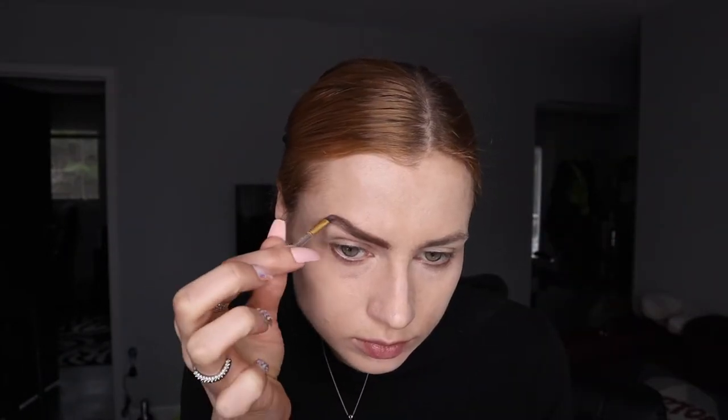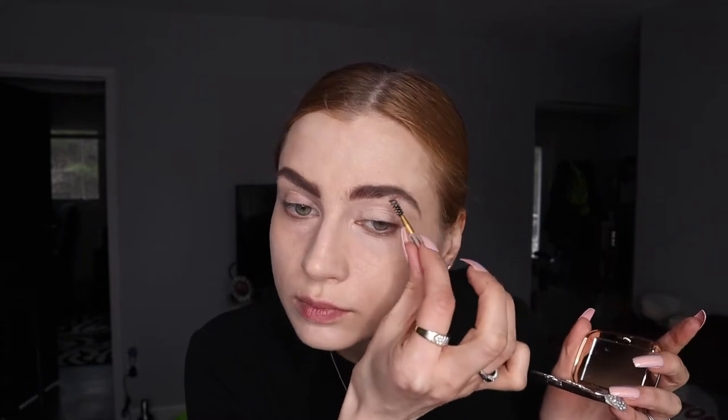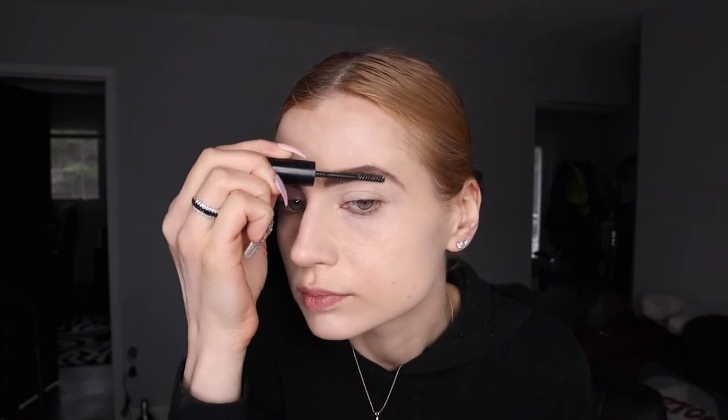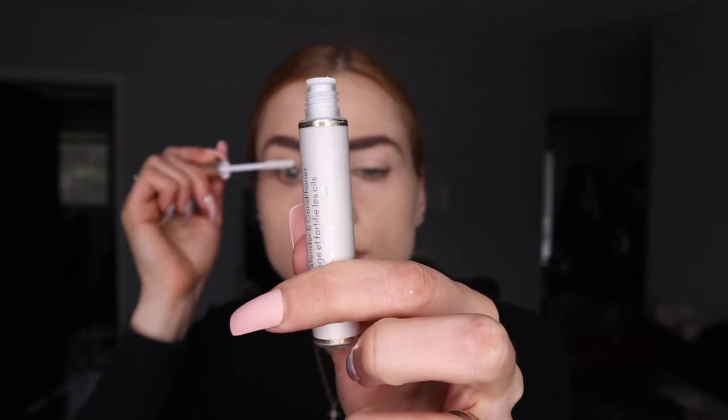I really work hard to make that happen, and then I finish with mineral setting powder. I'm using a Jane does mineral makeup eyebrow powder — it has a sort of dominant base that helps to hold the brows, but I need something more, so I'm going to use face gel, which really helps them stay better.